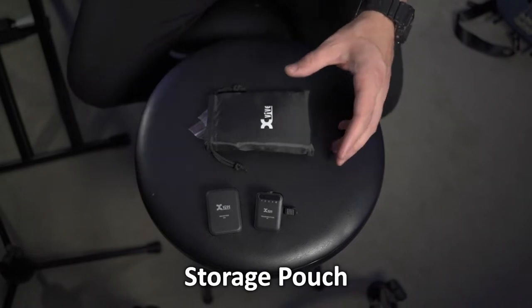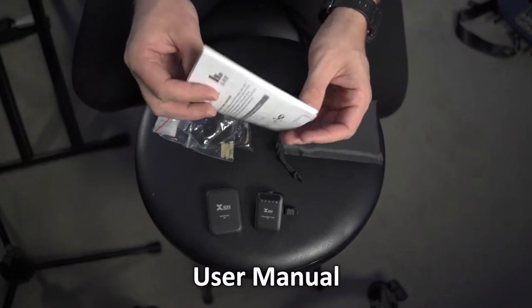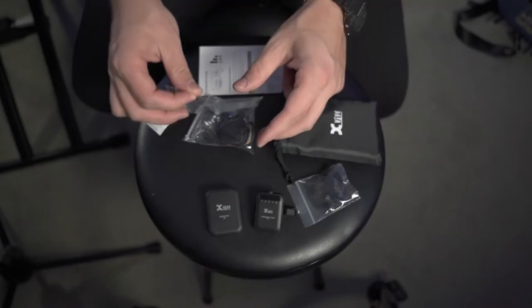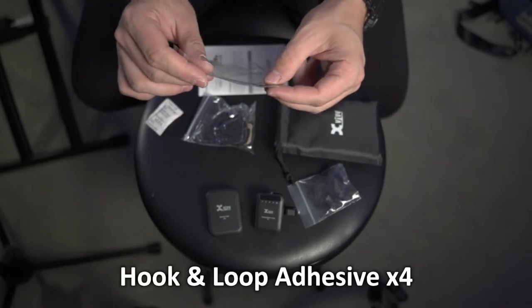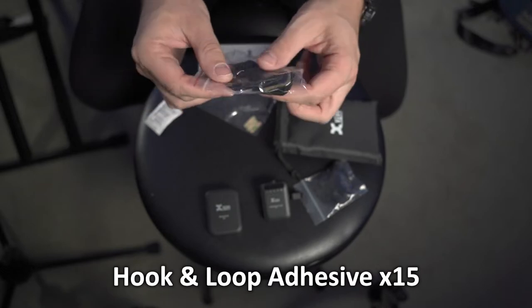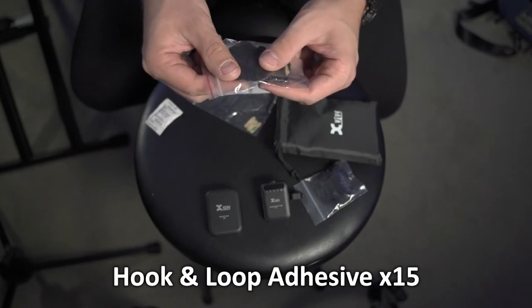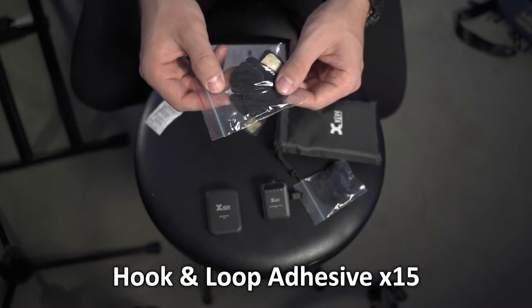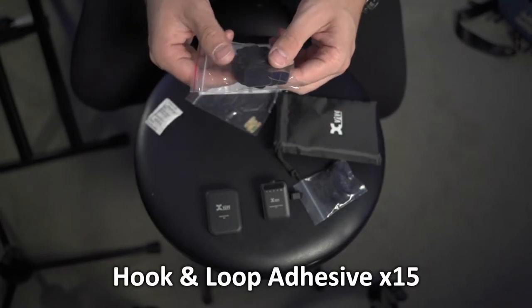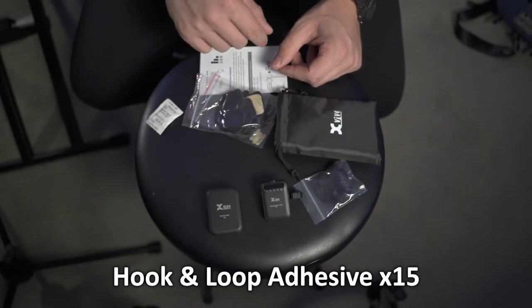Underneath the tray is a nice polyester pouch with all of your accessories inside. You've got a handy manual, a dead-cat style windscreen for the microphone, some hook-and-loop adhesive attachment pieces for the back of your transmitter should you need to replace those, and 15 large hook-and-loop attachment pieces for your clothing. These are pretty much intended to be disposable — that's why they give you 15. If you're taking them on and off clothing, they're not going to last very long, so it's nice that there are a lot included.